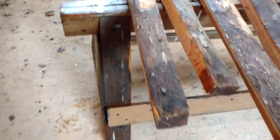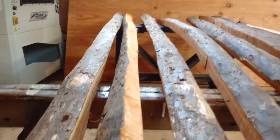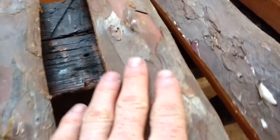Stave number one is 82 inches long, $250 Canadian. Number two — again 82 inches long, real tight grain, old growth. You can see that — nice piece of wood. So that's number two, $250 Canadian.